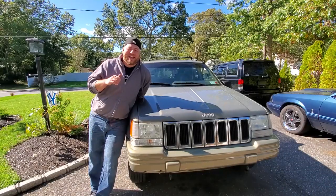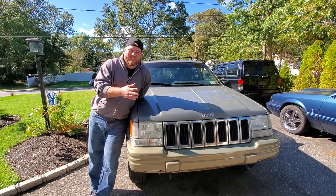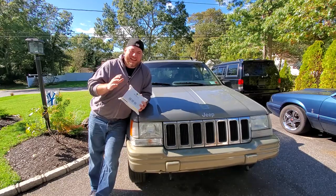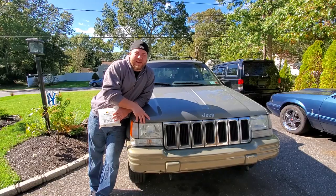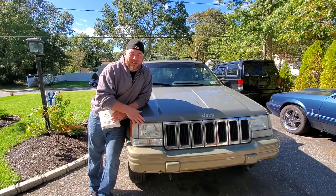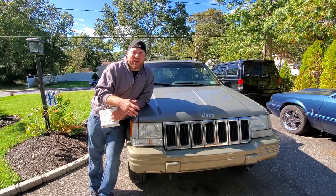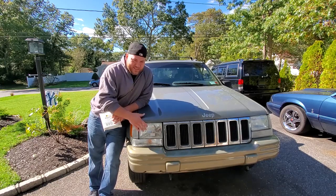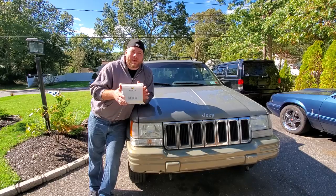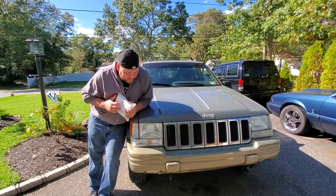Hey, what's up guys, I'm Dan H and welcome back to the project. Today I've got a great video — we're going to be working on the 1998 Jeep Grand Cherokee 'General Grievous' ZJ and we're going to be installing Boslla headlights. These LED bulbs are going to go in place of the factory bulbs. In today's world where everybody's got HIDs and LEDs, these factory bulbs just don't cut it, so we got in touch with Boslla and they sent us some headlights to install.